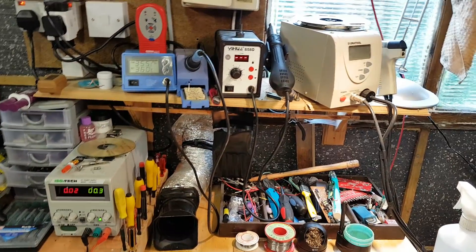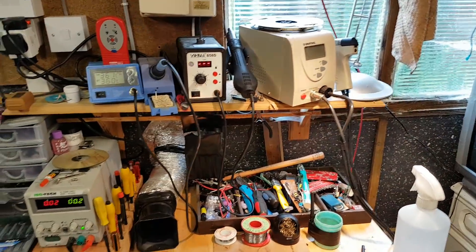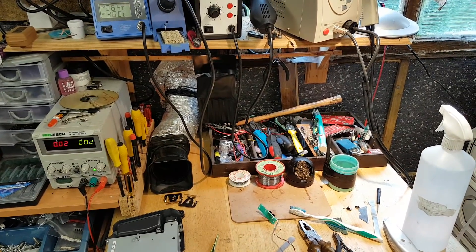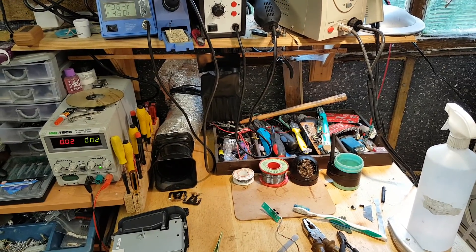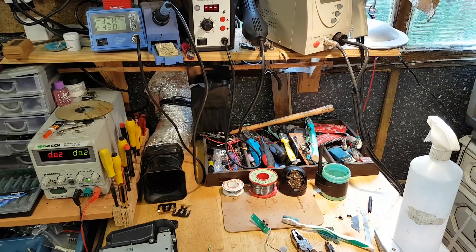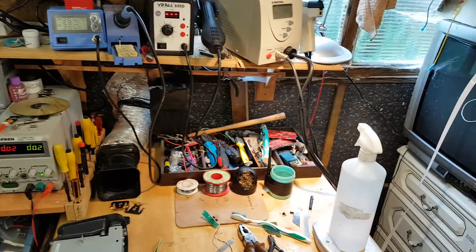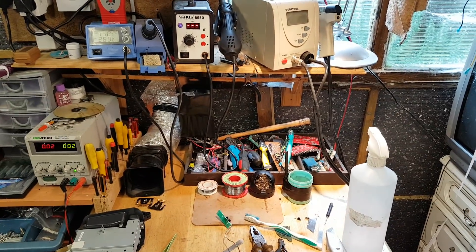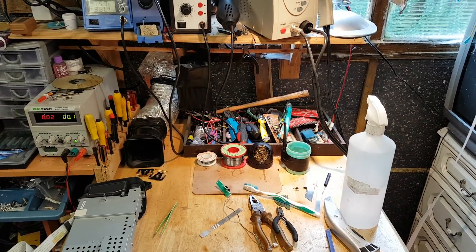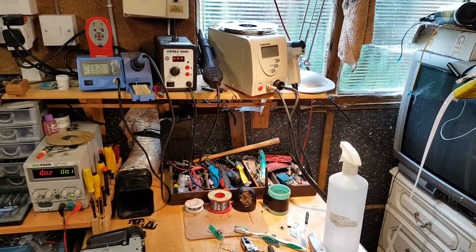For a long time I've been trying to get hold of a bench multimeter. A bench oscilloscope would be good too, but I'd settle for a bench multimeter. The one I've been looking at is still about 120 pounds, so it keeps getting put off. When I need to measure something I bring in my handheld multimeter or my scope. I might get a bench multimeter one day.